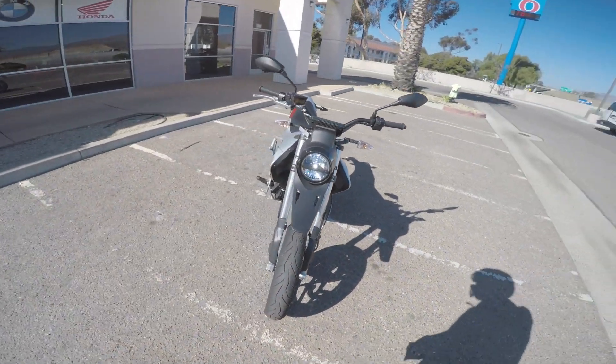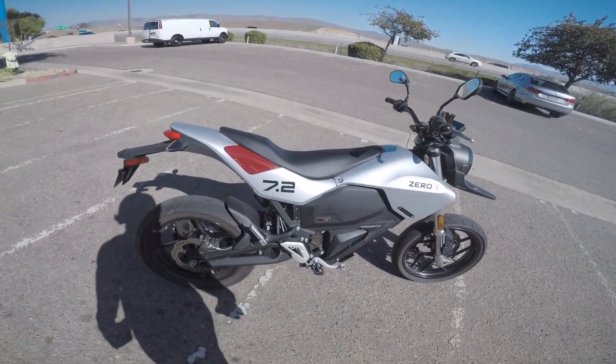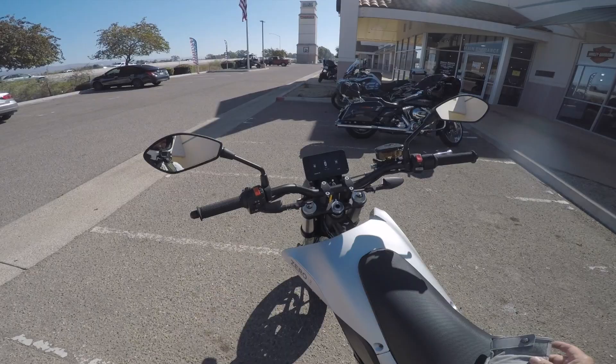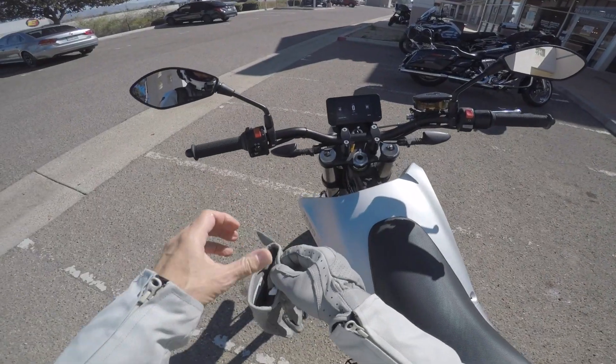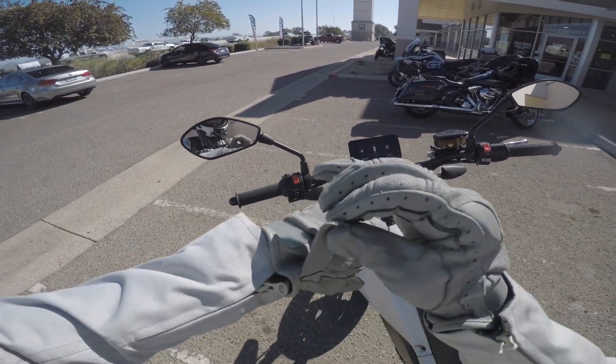So the key is on, the tires look so tiny. And I'm sure I'm gonna be pulling the clutch, but as you can see there is no clutch. So bear with me as I ride my very first electric motorcycle.